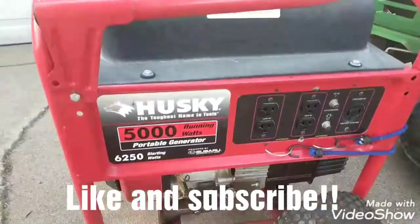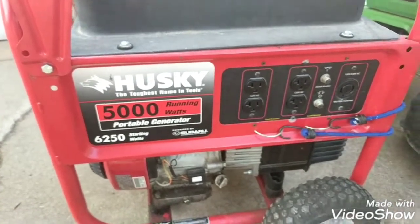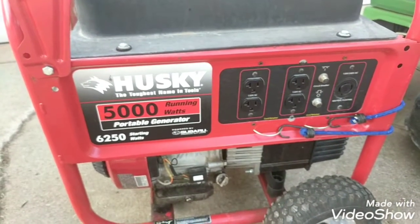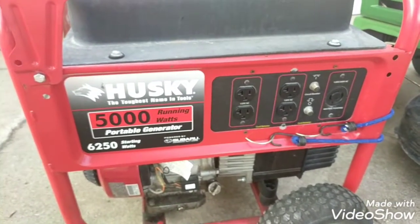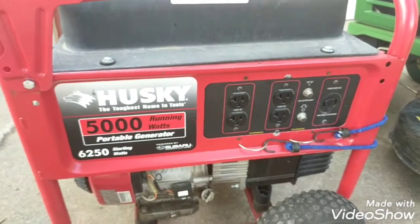It's a quick review of the Husky 5000. I haven't had to use it for anything yet. I recently just got it and I had to take the carb out and clean it as well as put new gas in it. When I first started it, it was blowing smoke. After a quick carb clean, it was running just fine and it's super easy to get to the carb.